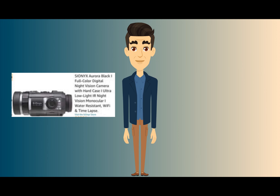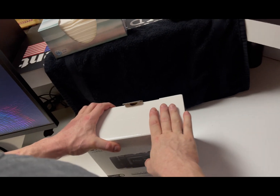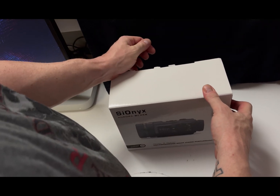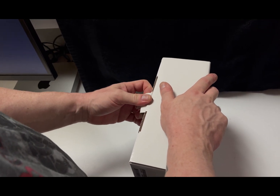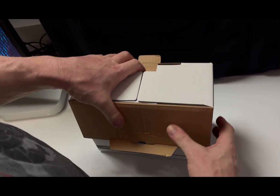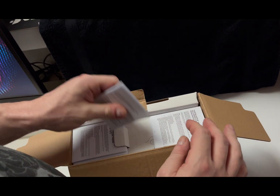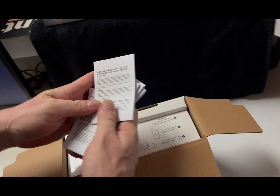My next video is on the Sonics Aurora Black Full Color Digital Night Vision Camera with Hard Case Ultra Low Light Infrared Night Vision Monocular. We're going to go over a quick unboxing of the Sonics Aurora Black and undo the tab. It's just a basic cardboard outside box. And inside is a bunch of warranty papers with no instruction manual, which is really odd.